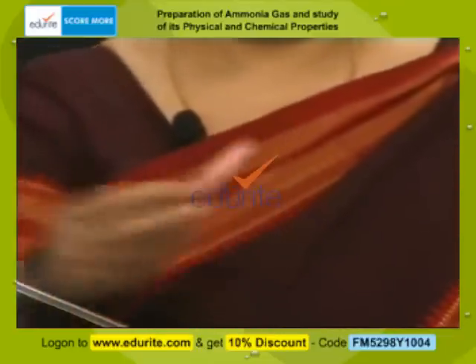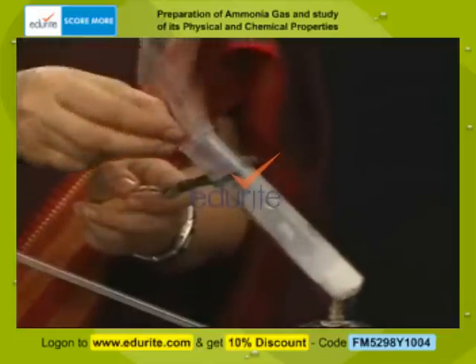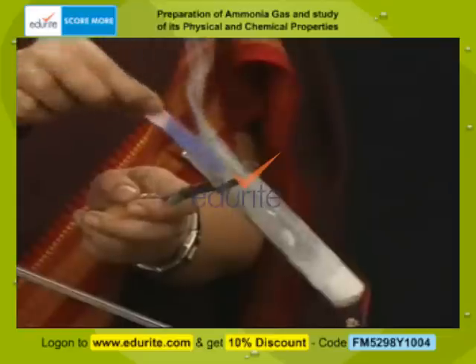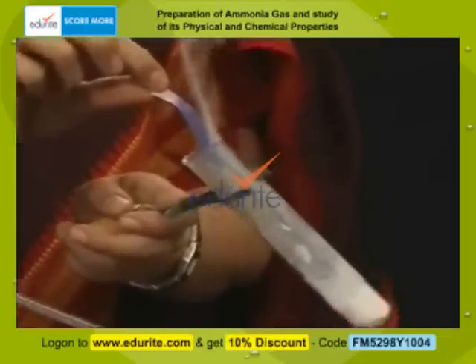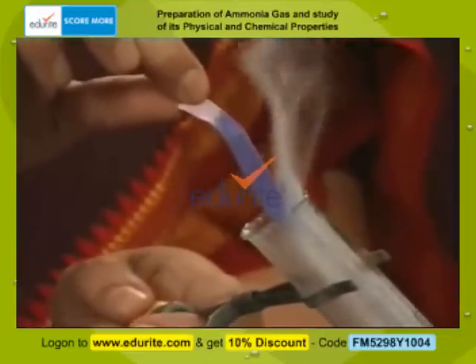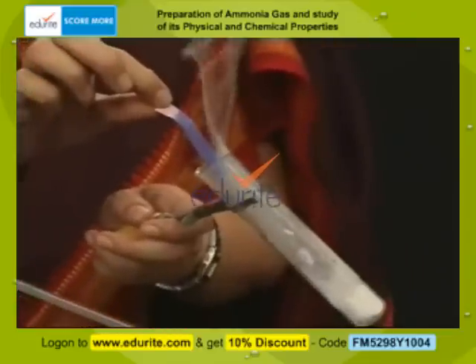I dip the red litmus paper in water to make it moist and introduce it into the mouth of the test tube. The ammonia gas that has evolved has turned the red litmus paper blue, which confirms that ammonia is basic in nature.